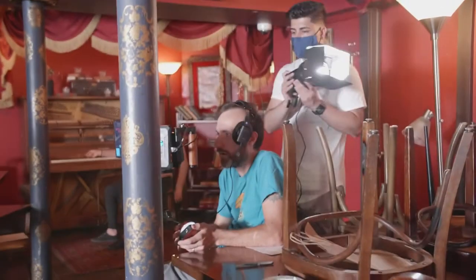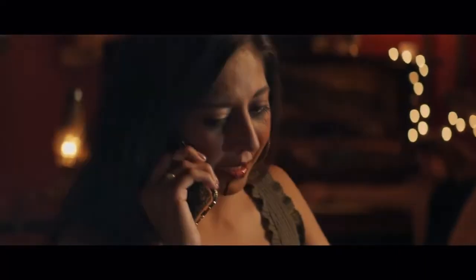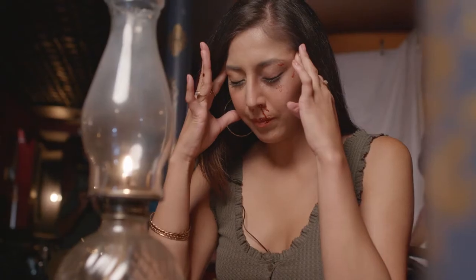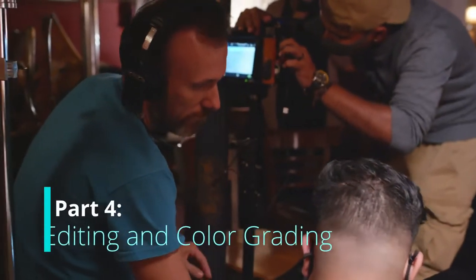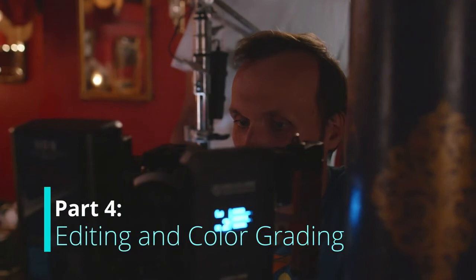Then we're going to cut to our cutaway shot, which will have very bright lighting, and when we cut back I think it's just going to make a nicer transition. That's where you can play around with lighting and use it not just to light your scene, but get creative with it. Once you're happy with your lights, yell action and make sure you get a take you're really happy with. Then the rest happens in post-production, in editing. Join me in part four where I show you how I edit and color grade the short film.